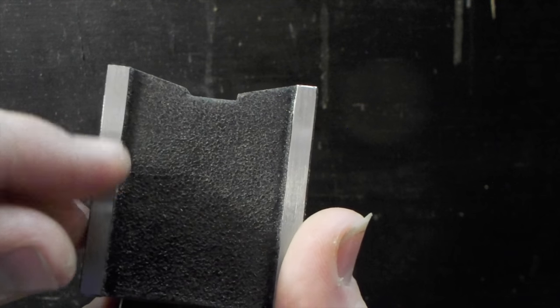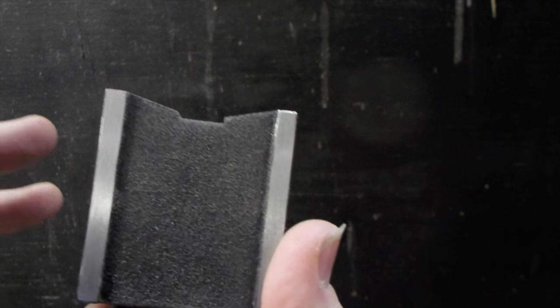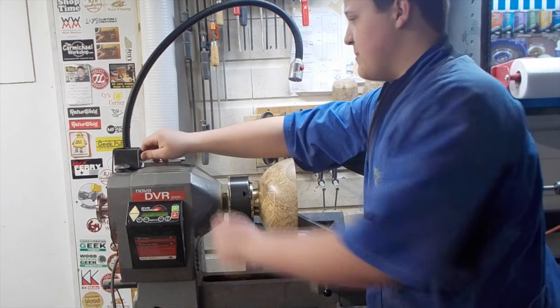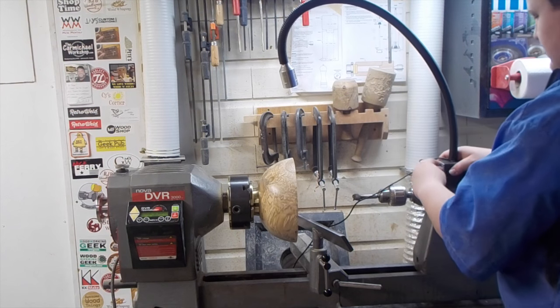Notice how it kind of curves in towards the middle — the two high spots will grab hold of a flat surface, but it's not only limited to that. This curve in here will allow you to mount it to anything other than a flat surface, like the banjo blade. Because the base is magnetic, you can mount this anywhere you want: on your banjo, on the bed of your lathe, your tailstock, or your headstock.